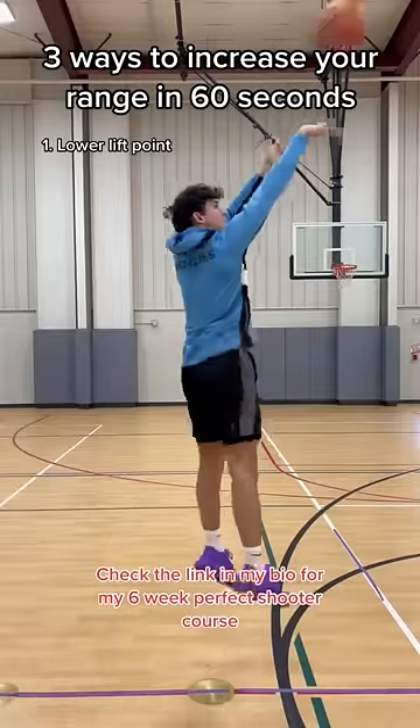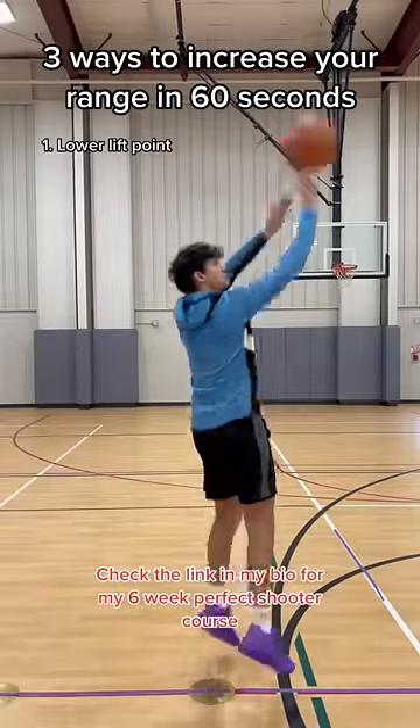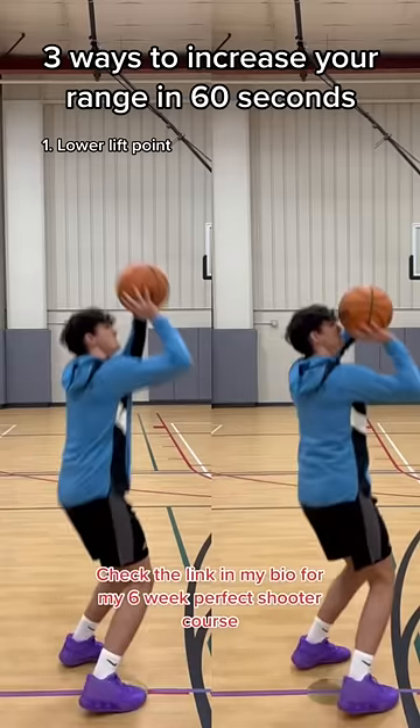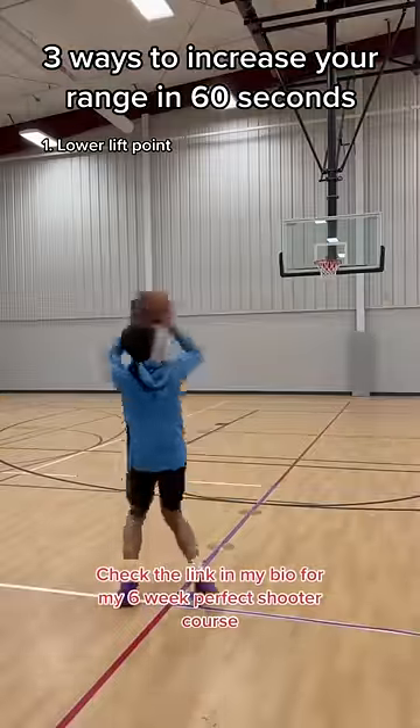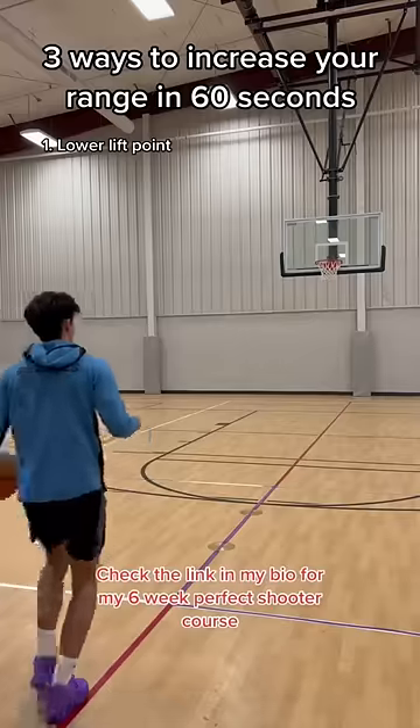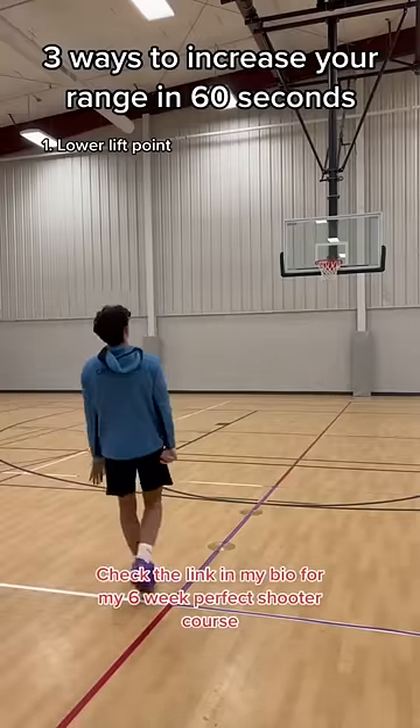First things first, here's the most simple one: lower your lift point. By lowering your lift point, you're going to give yourself more press through your elbow, so you'll definitely be able to shoot from further out. Here's a clip of me shooting with a high lift point — I was actually really surprised I made that — and then here's a clip of me shooting with a low lift point, and it just felt smooth.